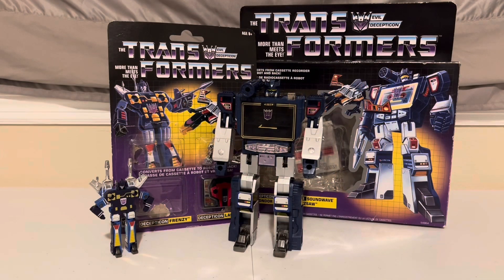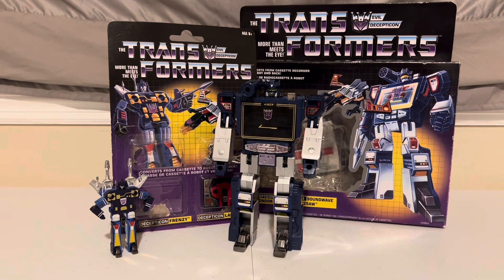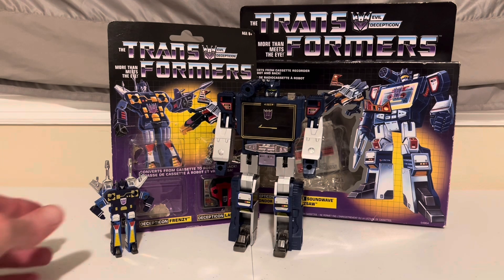Hey Transformers fans, Adam here back with the Dust of Sun Transforming fun to brighten up your day. We're going to transform G1 Frenzy, AKA Rumble, from bot to cassette and back. Here we go.